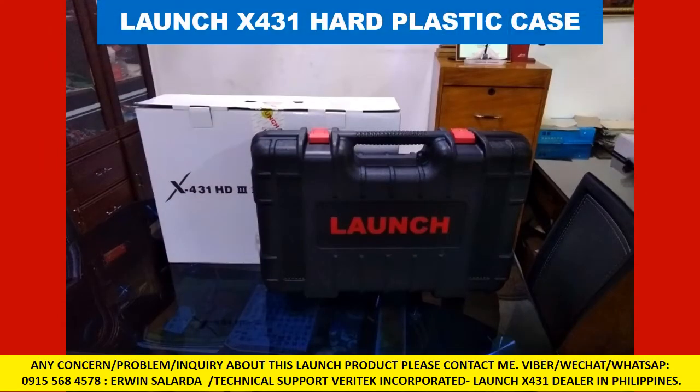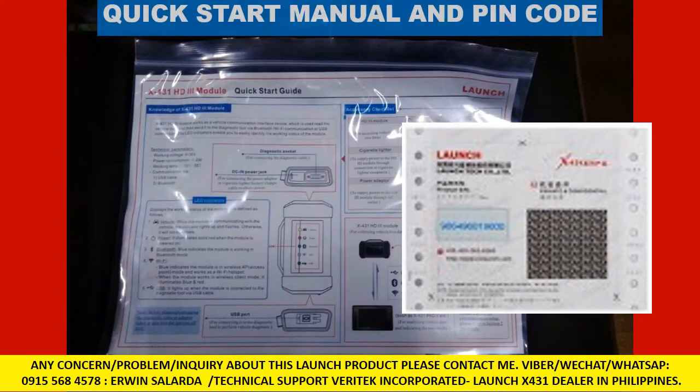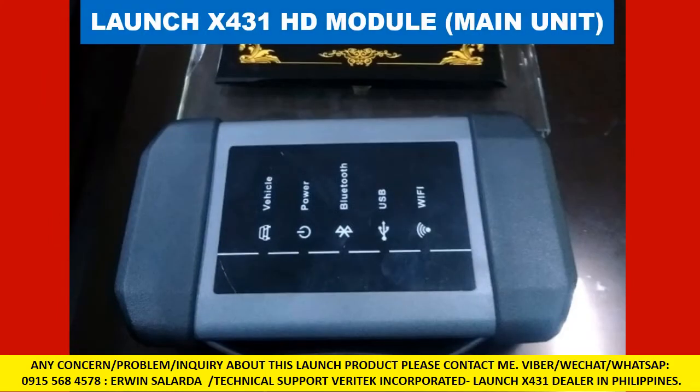Launch X431 hard plastic case. Quick start manual and PIN code. Launch X431 HD Module main unit.